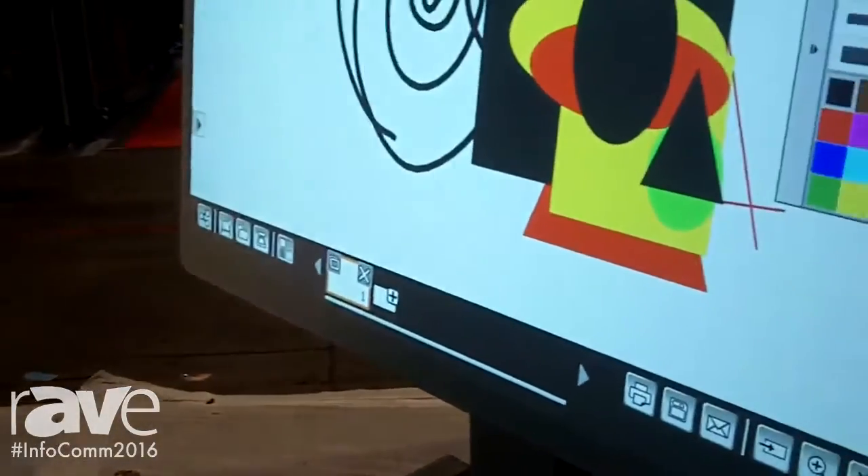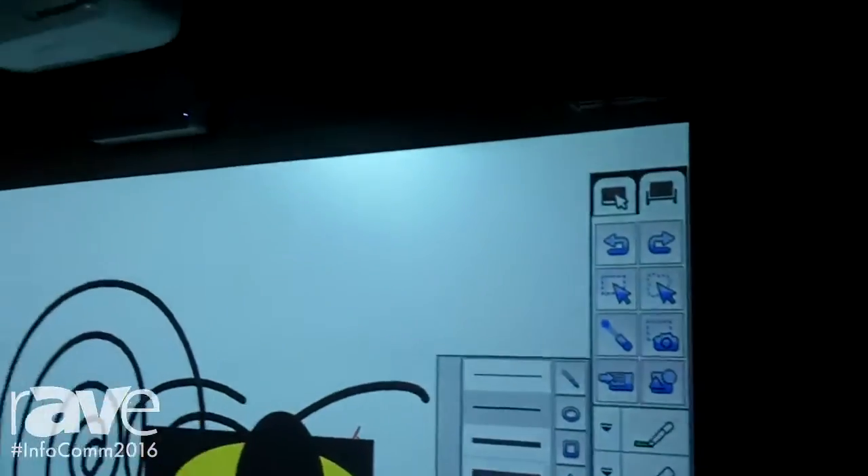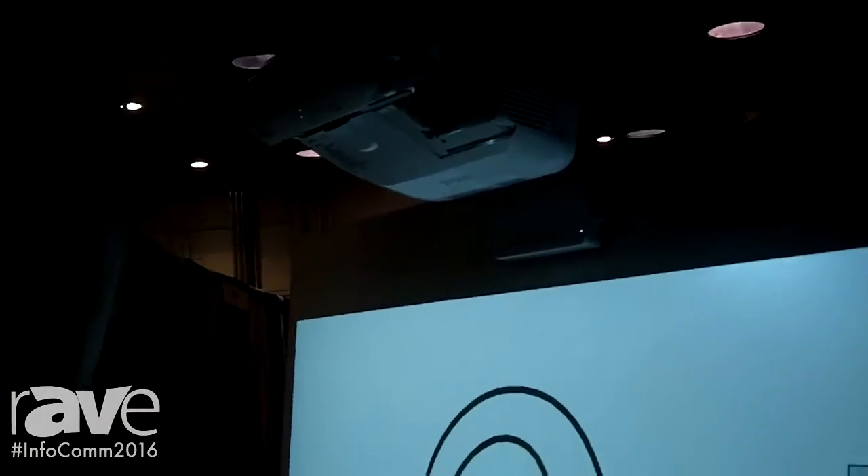You can move it around and use it like an interactive display, or you can connect it to your computer and turn it into a giant interactive tablet. For more information, please visit us at epson.com/blpro. Thank you so much.